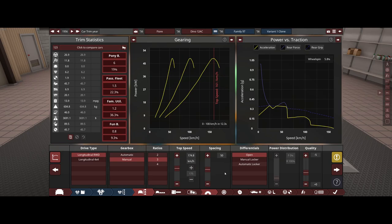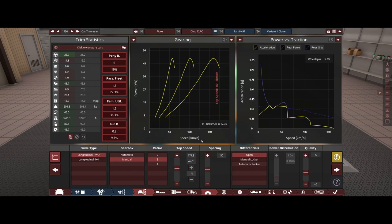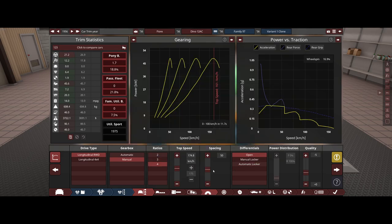We're probably going to stick with the three-speed, but I really would like a four-speed. That is considerably faster — that's only one second, but still, that's pretty good. For the differential, we might stick a locker in there just in case we do a little bit of rallying.